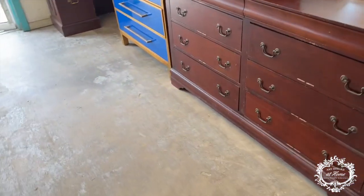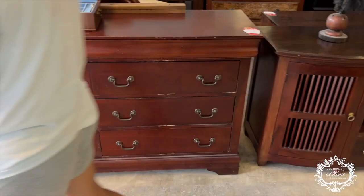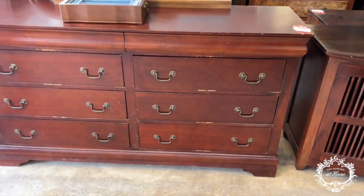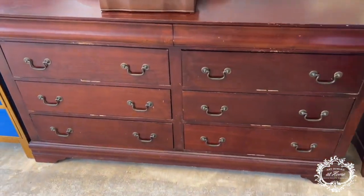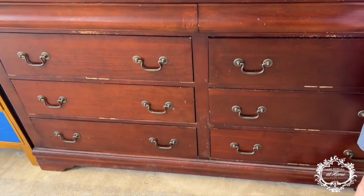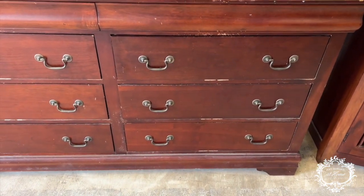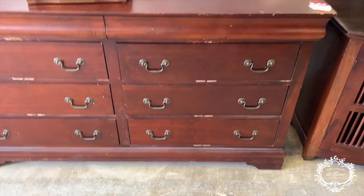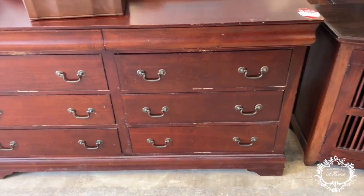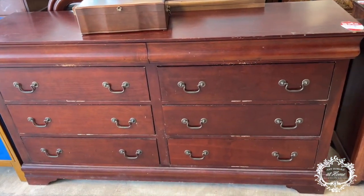Today we're going to be showing you how to create a Caproni plaster wrap. This would be a fantastic piece for it — it's got simple lines and is really easy to wrap. I would take the hardware off. Do you recognize the design of this piece? Let's look in the top drawer and see if we can find the manufacturer.